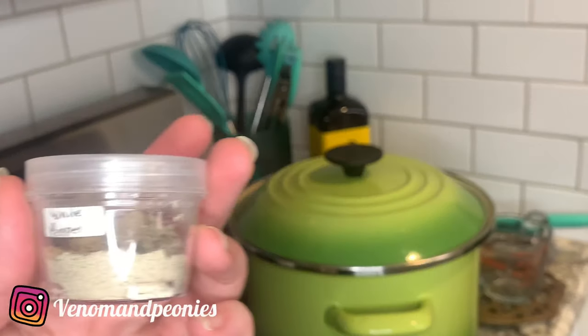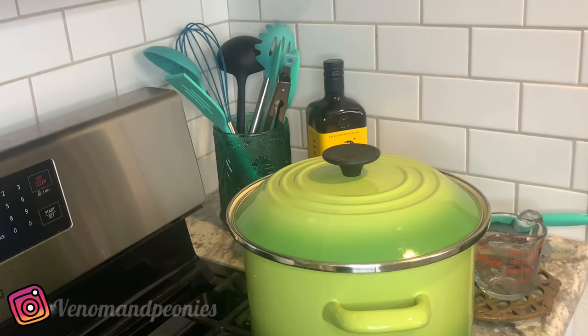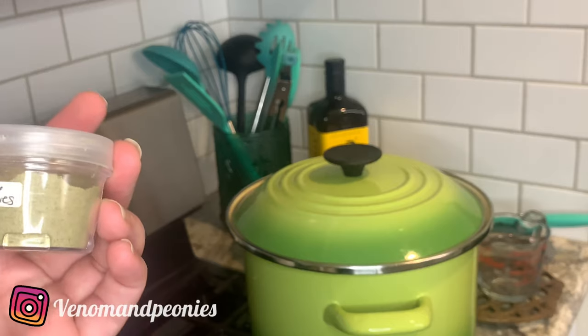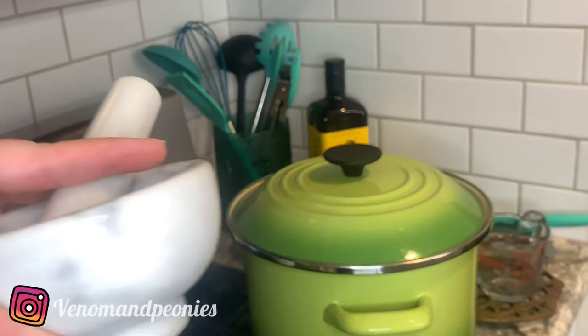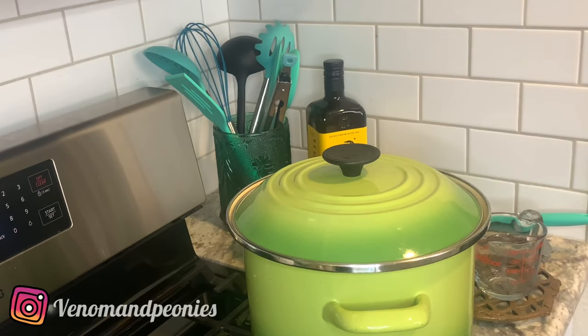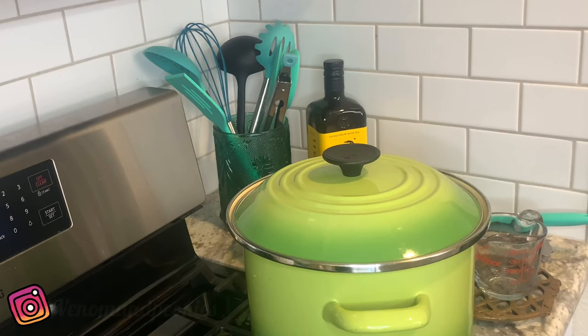For spices I'm going to do one teaspoon of Himalayan salt, one teaspoon of white pepper, and one teaspoon of ground bay leaves. I'm going to put them into this mortar and pestle, grind them up really well, and then add it to my soup mixture.